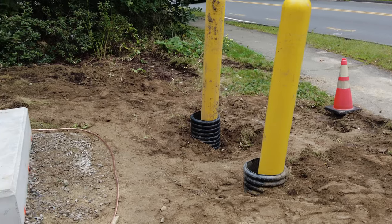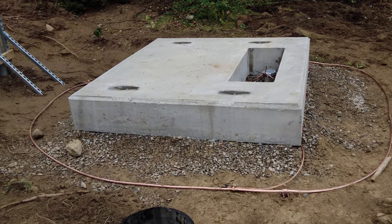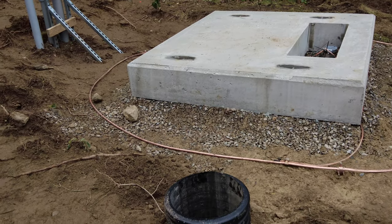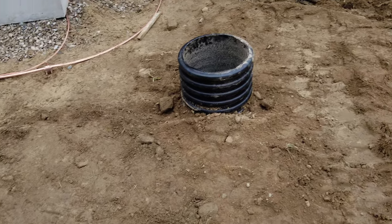The utilities require bollards in front of the transformer so that if a vehicle comes off the road it doesn't take the transformer off the pad. So this is for another bollard here, and another bollard here.